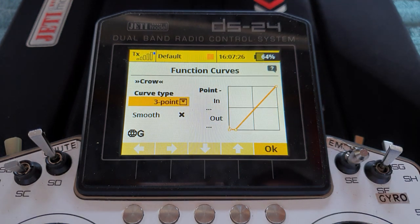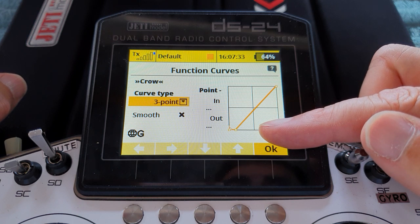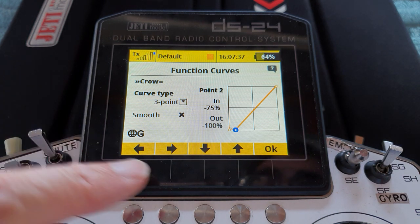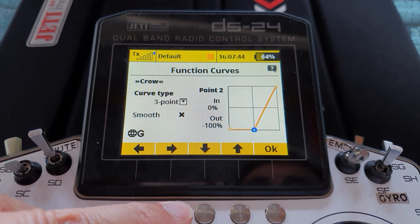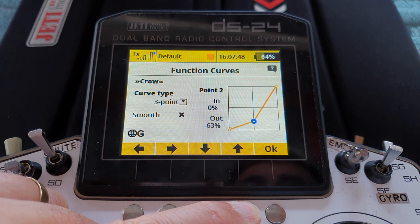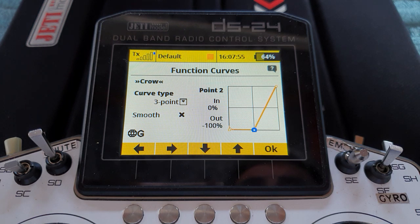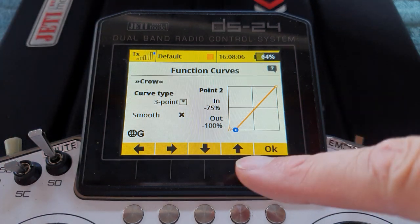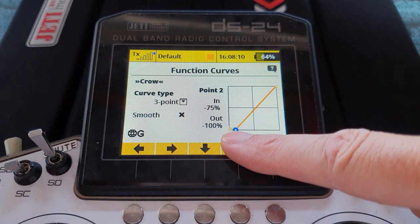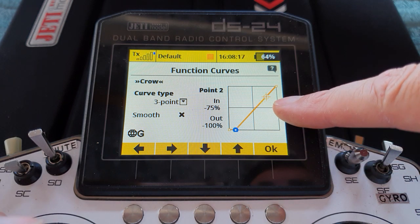What we do is go back to model functions assignment, create ourselves a function called 'crow', and assign the P4 stick to it. Now that means we can go to the crow function curve and do this: change it to a three-point curve, and we've taken the centre point from the centre all the way down to the bottom, then using the arrows we've moved it sideways to minus 75. That means the crow function — if we watch where the little target is as I move the throttle open — it comes all the way along stuck at the bottom until that point, then off it goes.